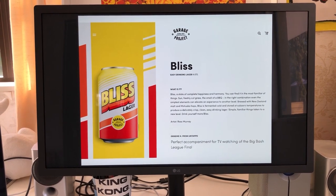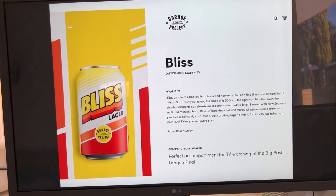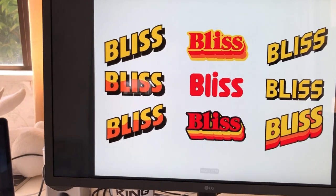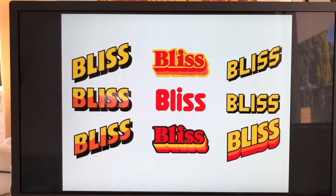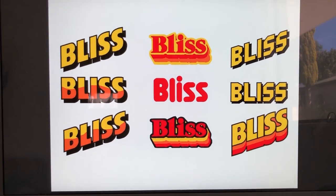As a child of the 80s I tried to summon the spirit of the retro packaging I remember being pretty obsessed with back then. We wanted typography to play a strong role in the identity of the can, so that's where I started.